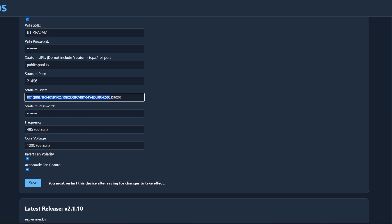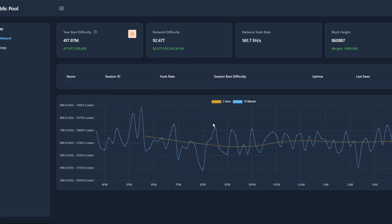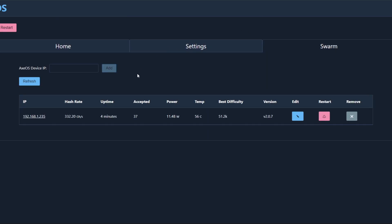We take our Bitcoin address, input it into the Public Pool login, and we can see our worker right there. Back on the home screen, the average hash rate is showing 323 gigahash — it'll need some time to warm up. Efficiency is very high at 35 watts per terahash, and it also shows shares accepted. There's also a new swarm feature, which I believe lets you add your other BitAxes into this dashboard.